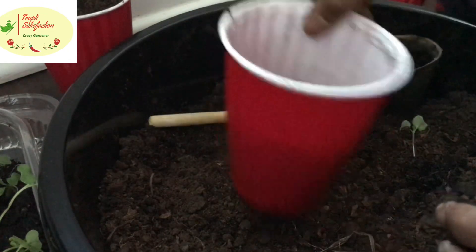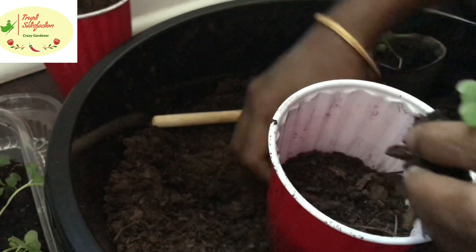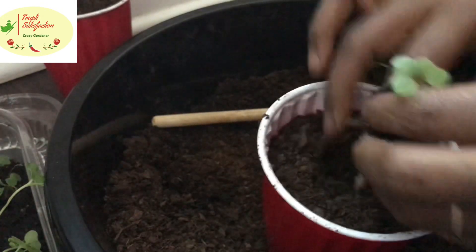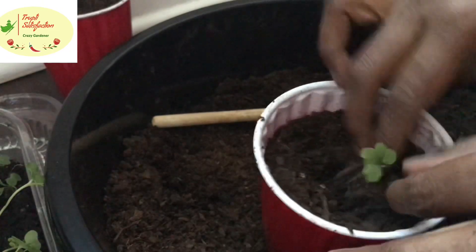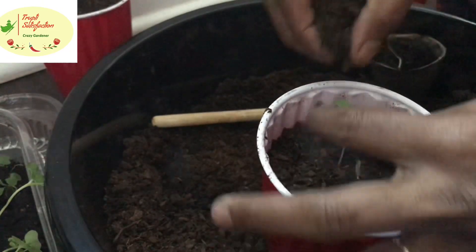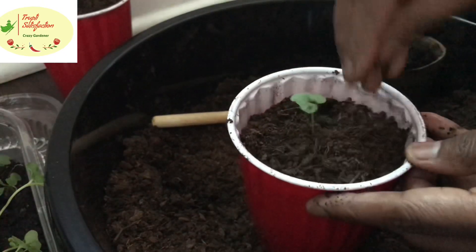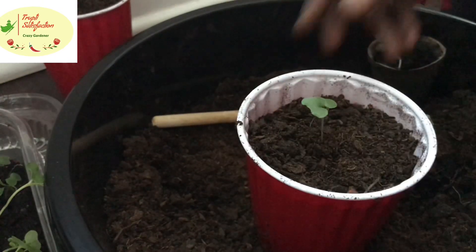When transplanting the longer ones, put them as deep as possible inside the soil so only a little part shows at the top. That helps them grow very well. We'll do the same for the broccoli too.